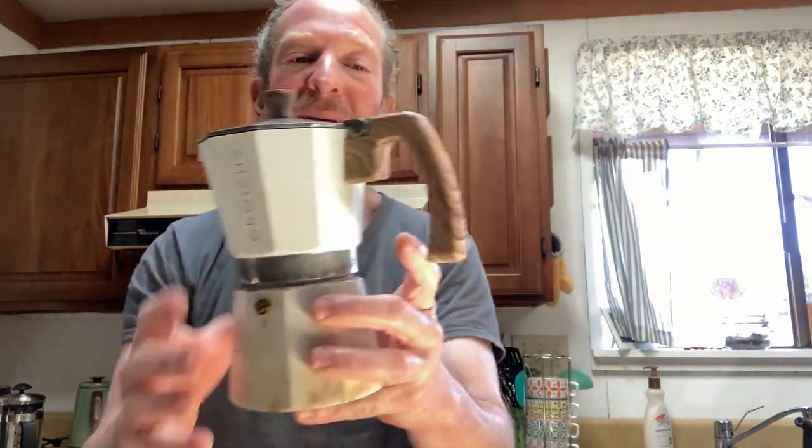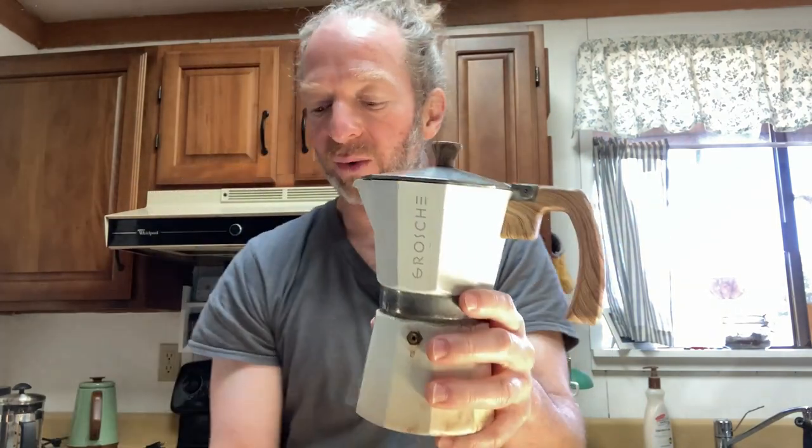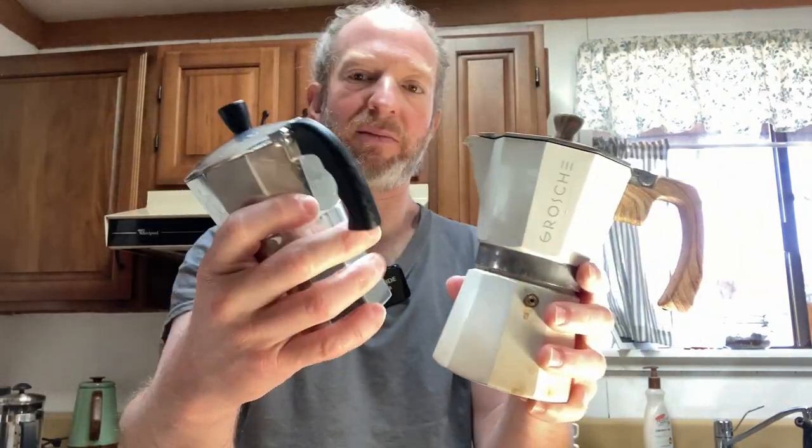Also, this one has what appears to be some type of handle that looks like wood. I'm not sure if it is wood, but it certainly looks really, really good. Whereas this one, the handle clearly looks like plastic, and it is some type of plastic.